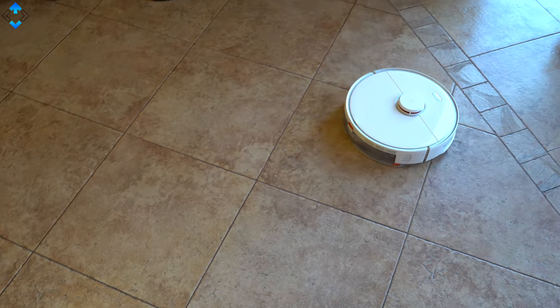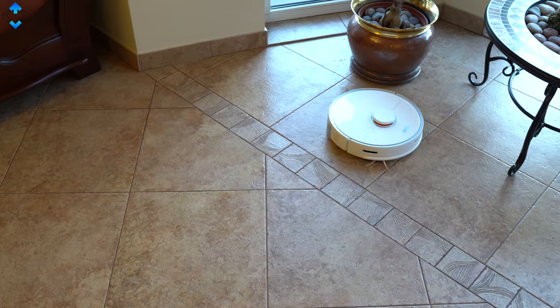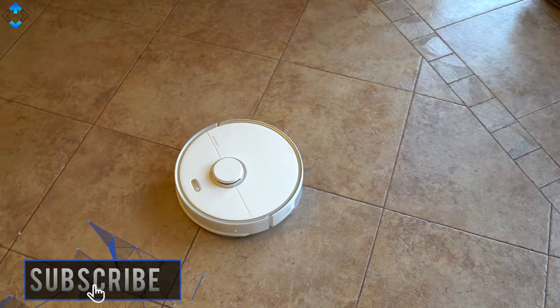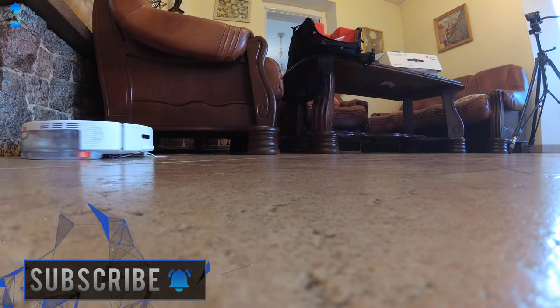What do you think? Would you choose this one or another robot vacuum cleaner? Use the comment section down below, like the video if you liked it, please subscribe to the channel if you haven't already, and as always, it was Linus — thank you for watching and see you soon.